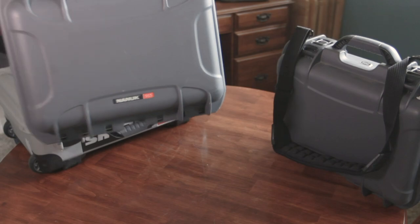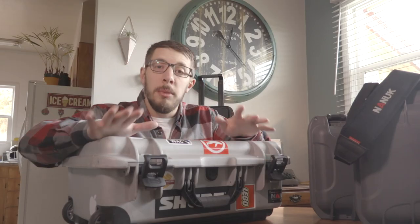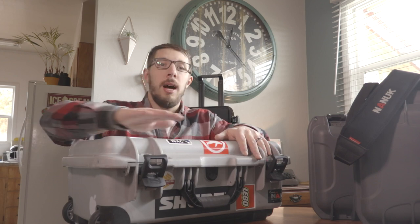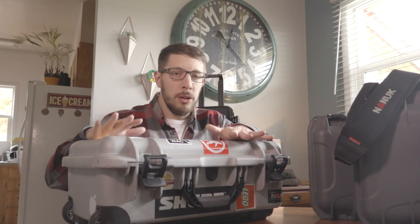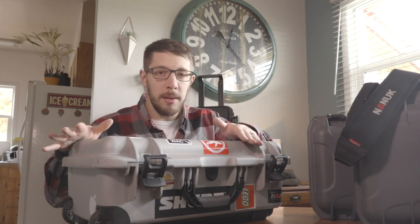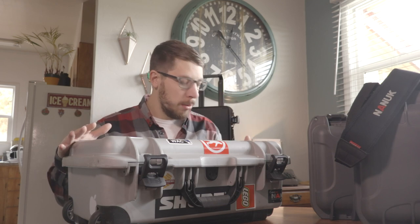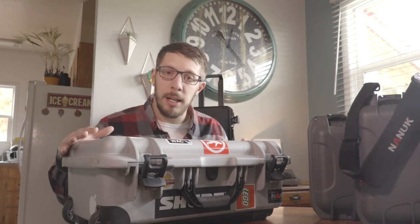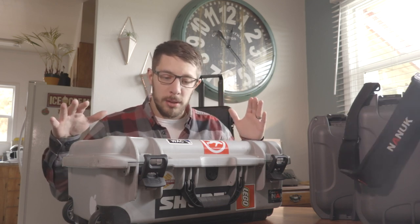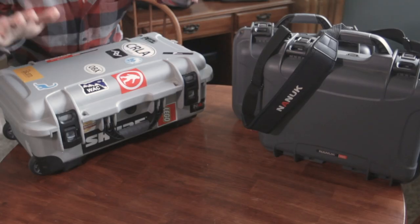This is the 915 — just a smaller one. I should also mention that I am in no way affiliated with Nanook or any other companies at this point. I have not been paid to say anything and have not been given anything. These are all purchases with my own money or my production company's money. It's purely my thoughts on these cases.